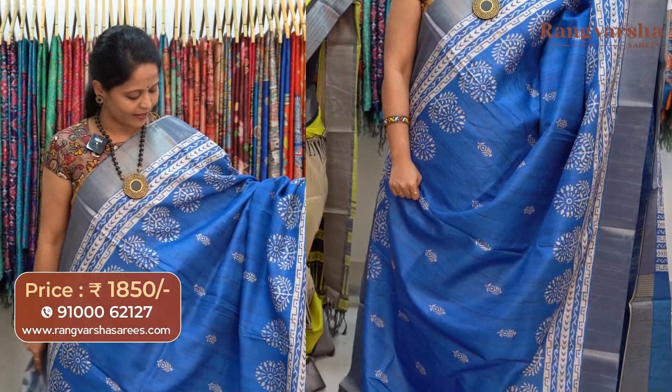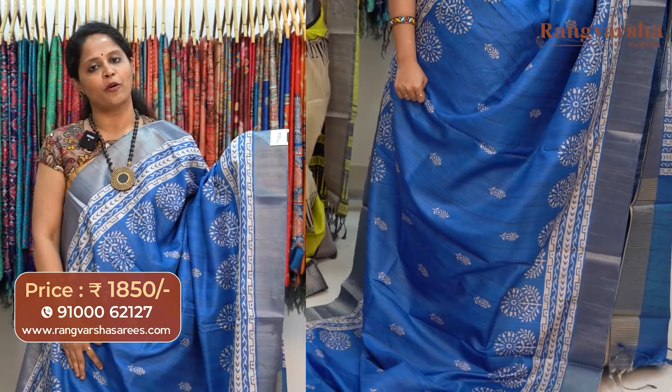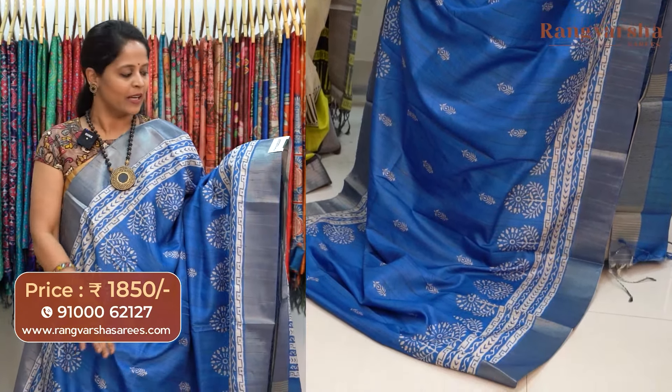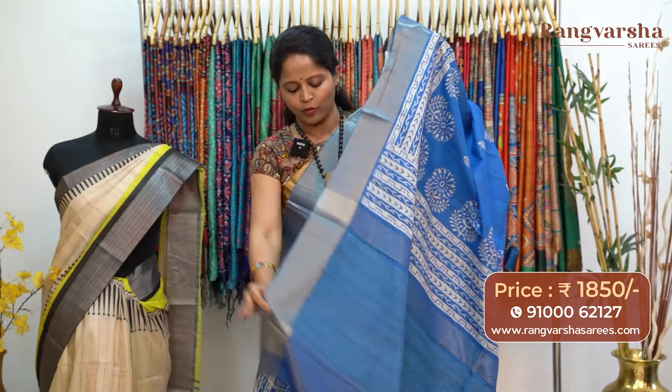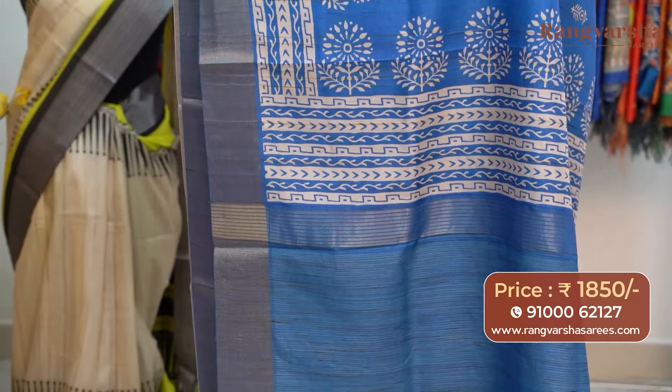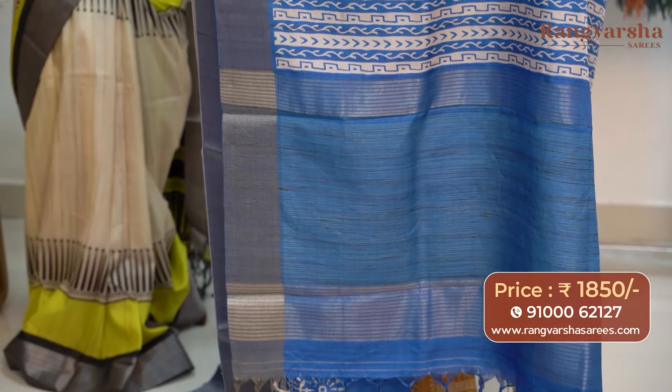The next color combination is a royal blue color semi-tusser saree. This saree also carries similar printed borders and motifs running through the body, with silver color weave borders on either sides. The pallu is included and the saree comes with a stripe pattern blouse, priced at 1850 with free shipping.